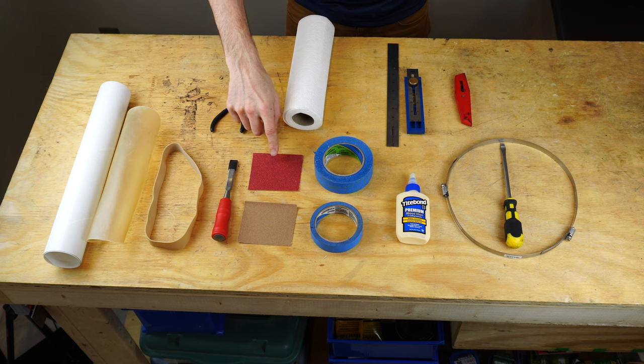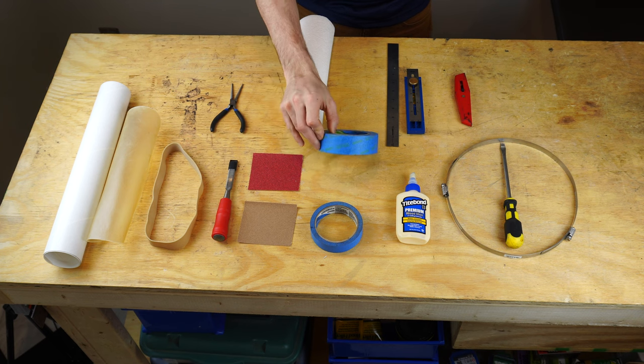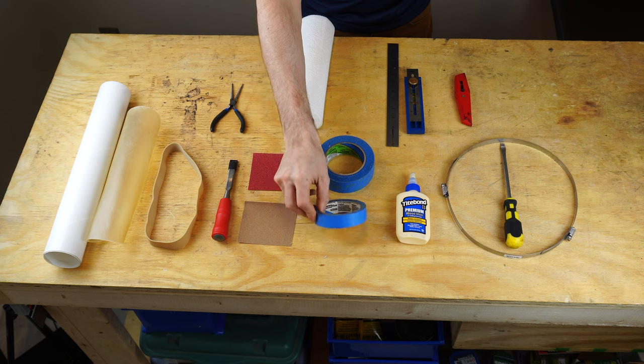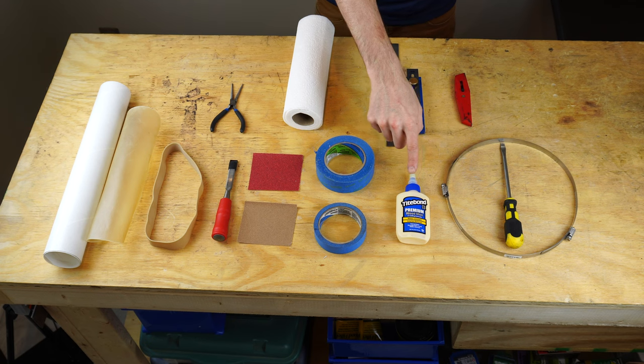This is a coarse grit sandpaper — 80 grit — that's going to be used to take off the large portion of the material, and then a fine grit sandpaper. This is 150, but you can go higher than that. You also need some painters tape; I have an inch and a half tape and also an inch tape here. You don't need both — either one will do, but it makes things a little bit easier later on.